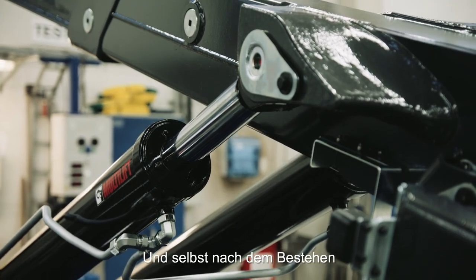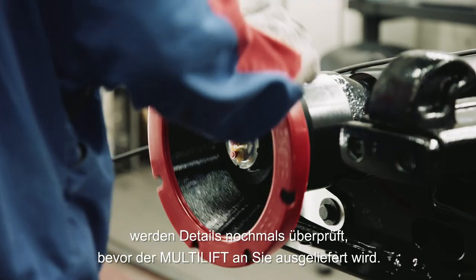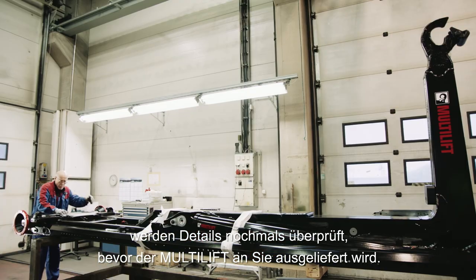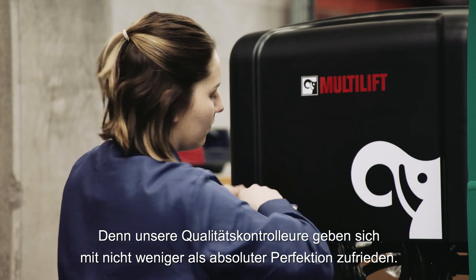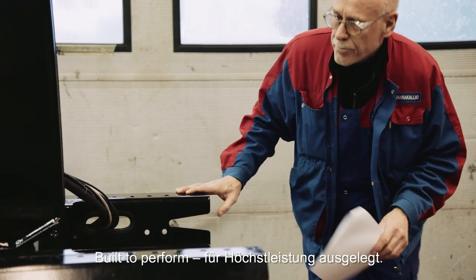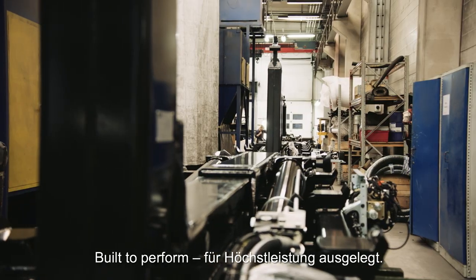And even after passing, the details are double checked before any Multilift is delivered to you. Nothing less than perfection satisfies our quality controllers. That's why we are built to perform.